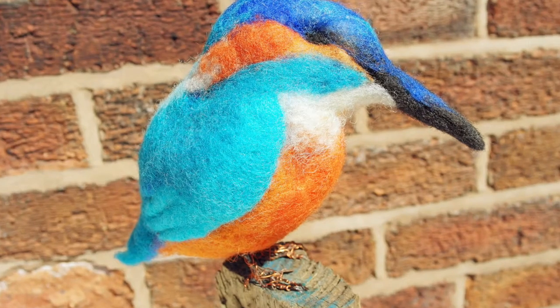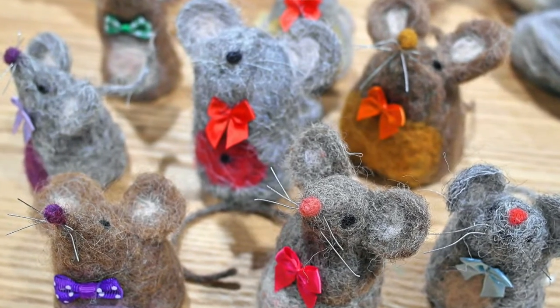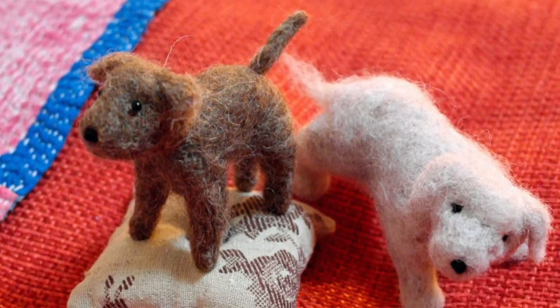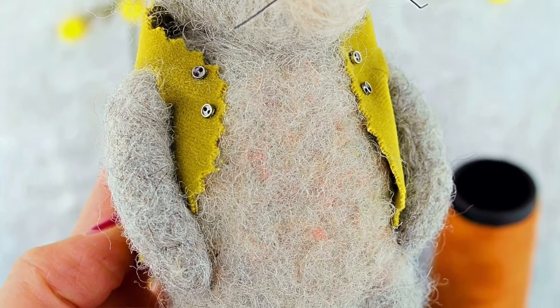Needle felting is creative, it's relaxing and it's really addictive. Once you get started on your first project you'll just want to do more and more and the time will just go by and you'll forget about all those stresses and the chaos of everyday life.